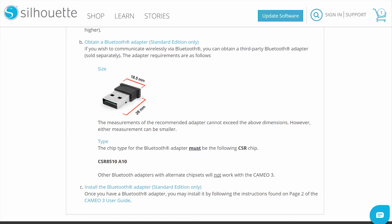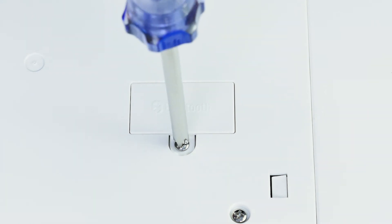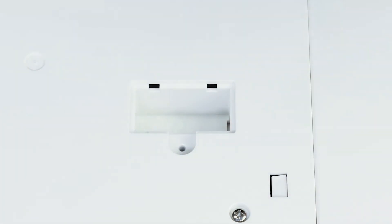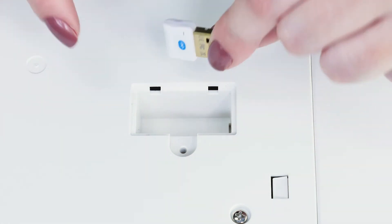In order to install the third-party Bluetooth adapter, turn your machine over, locate the Bluetooth compartment, and remove the screw with a Phillips screwdriver. Once the compartment cover has been removed, proceed to install the third-party Bluetooth adapter.